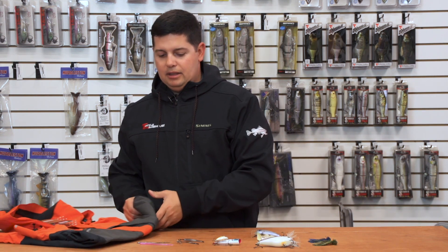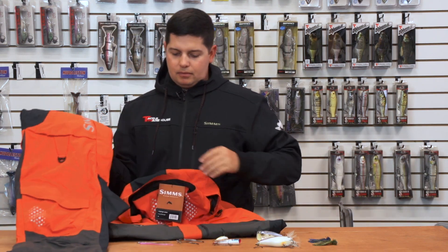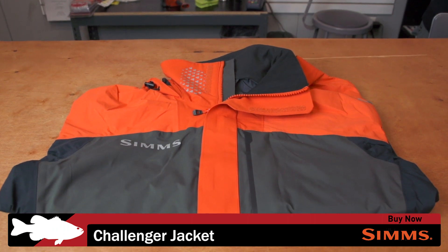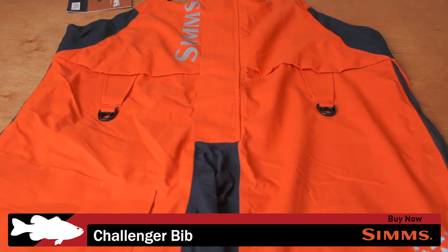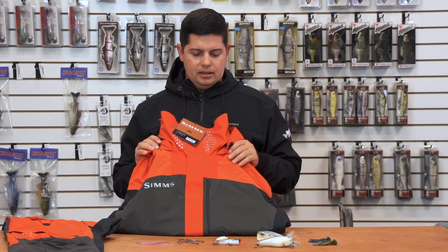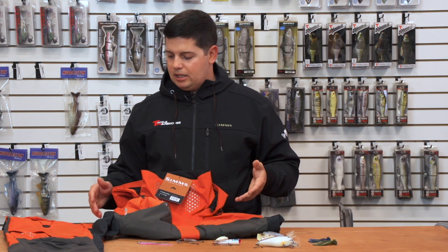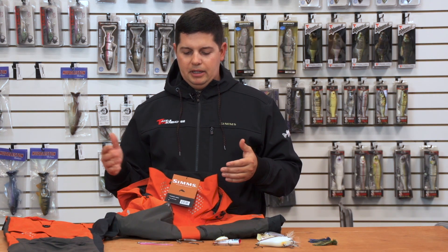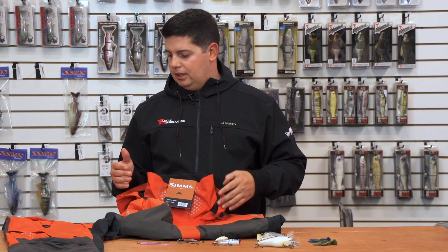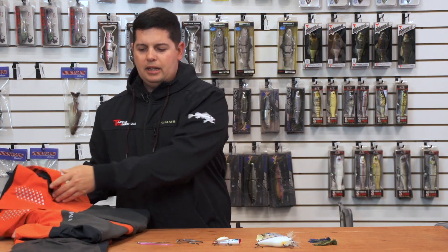Next up we got a new rain suit – winter's coming so you've got to get ready. We got a new suit from Simms, this is their Challenger suit – we have the jacket and the bibs. They've done a great job with this suit; not everyone can afford a thousand-dollar Gore-Tex rain suit, so Simms is meeting the demand by making a suit that's more affordable but still has great performance. The Challenger suit features a two-layer Toray fabric, super breathable and waterproof, fully taped seams, high-quality zippers, fleece-lined pockets, reinforced tool pockets, adjustable hems, and contoured fit. It's coming in at $199 for the jacket and $199 for the bibs – great performance at an affordable price.